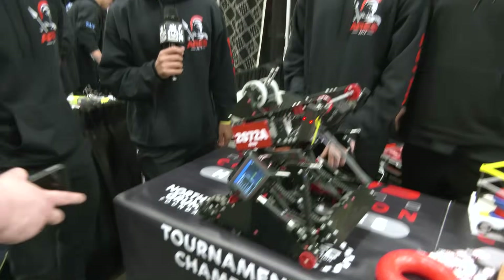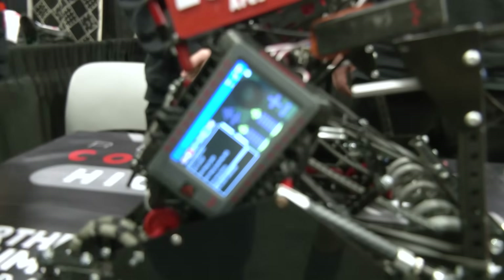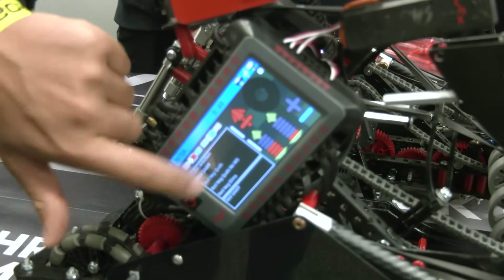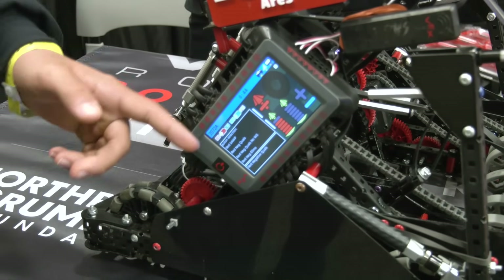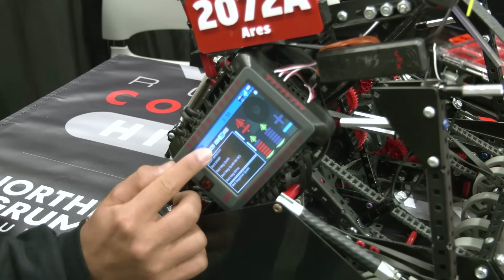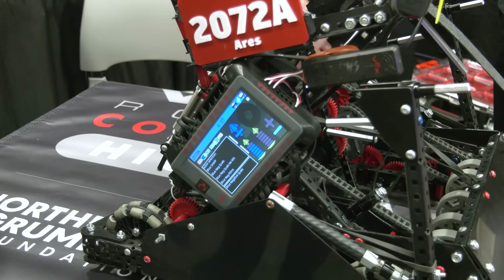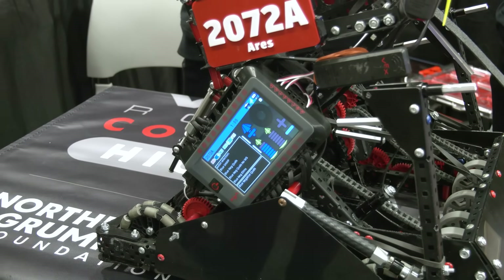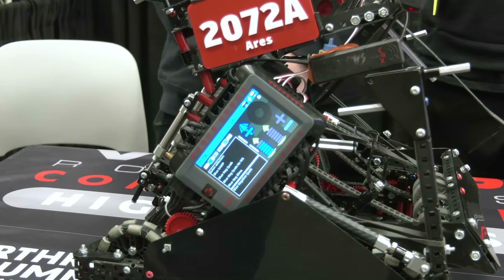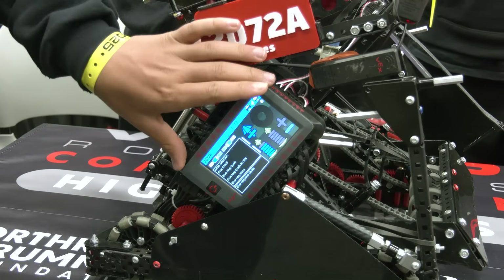Adam, we've got to talk about this brain screen — let's talk about what you're utilizing and how you're getting that feedback on there. All of our programming is done with PROS, and PROS comes with something called LVGL, which allows for this dynamic UI you see here — this is actually a scroll bar where you can see a list of different autos. We have some switches here so you can switch between red and blue and positive and negative. For each auto you select in the code, we can actually select what it does, so the drive team never gets confused about what an auto actually does because you can see everything it scores. The core of this brain screen was built by 21S and we collaborated with them to get it on our robot.